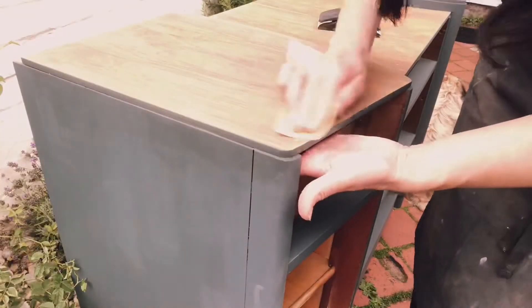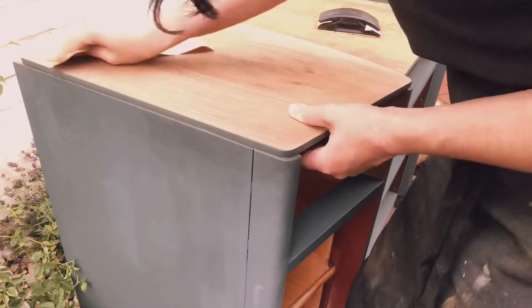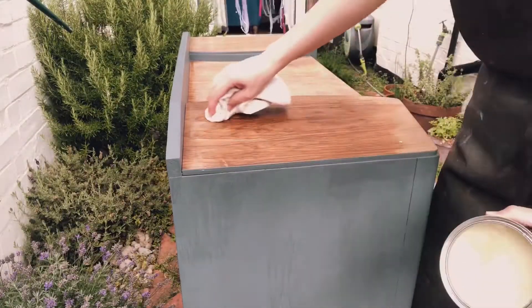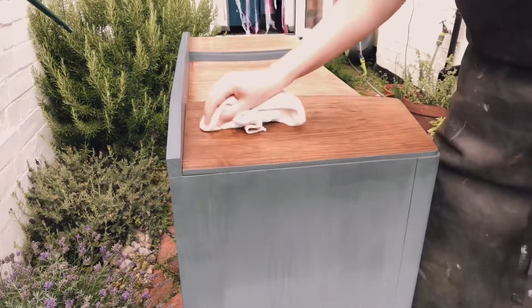So final sanding — this is with a really, really fine sandpaper, so almost a polish rather than a sand. It leaves an absolutely silky finish. And then the last coat of wax, and we're nearly there.